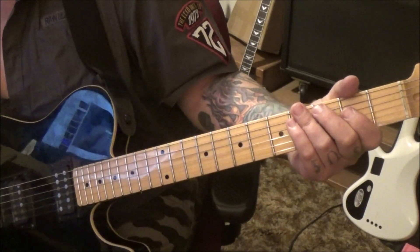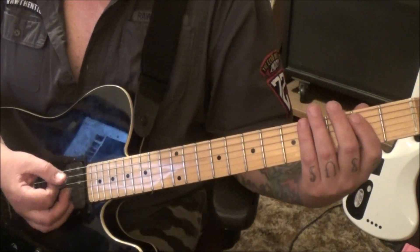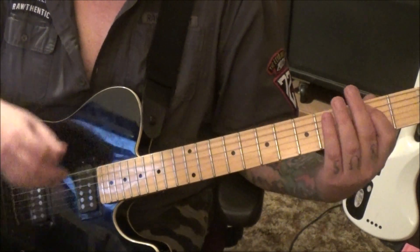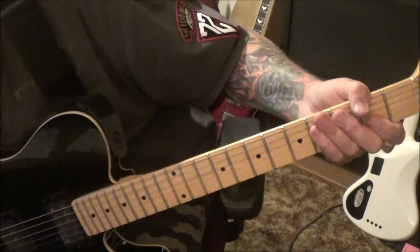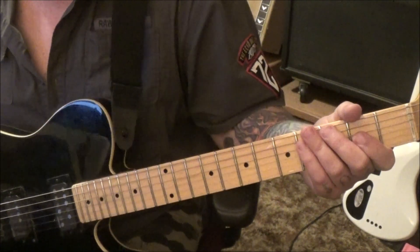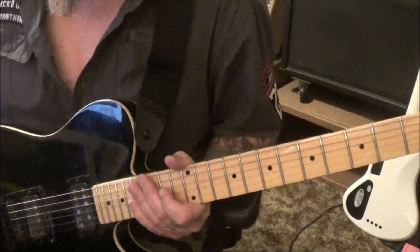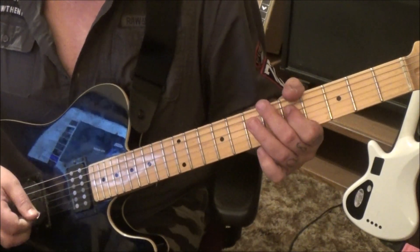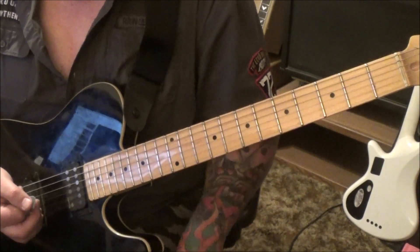30 seconds in we have some repeats — Section 2A one time, and then Section 2C. On 2C you're gonna hit the E5 power chord, let it ring, do the string mutes, and then hit the E5 power chord again — it's just a groove, a feel. Then a series of repeats. The next new part is Section 3 at 57 seconds in, and this is based off of — I don't know if you know this — Come Together by the Beatles.